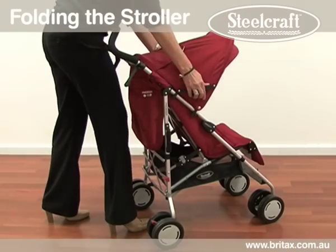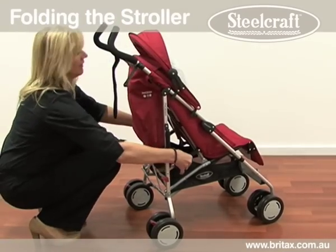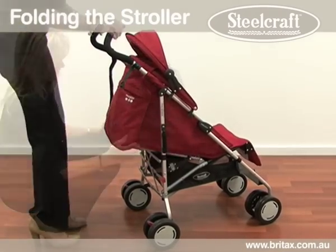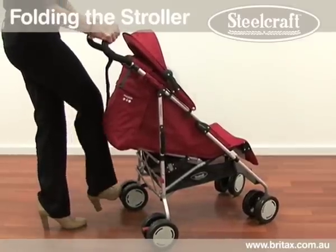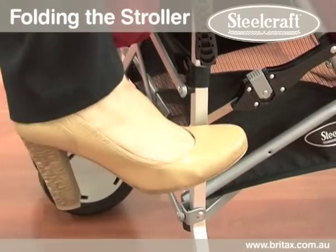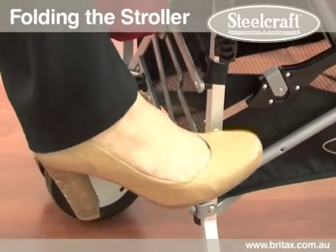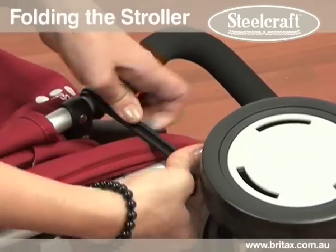To fold the stroller, remove all accessories, close the canopy and put the backrest in full recline position. It is best to apply the brakes so that the stroller does not roll forward. Lift the centre upper hinge and the lower hinge lock. Press and release the secondary lock and push the handles forward until the frame is fully folded. Apply the storage latch.